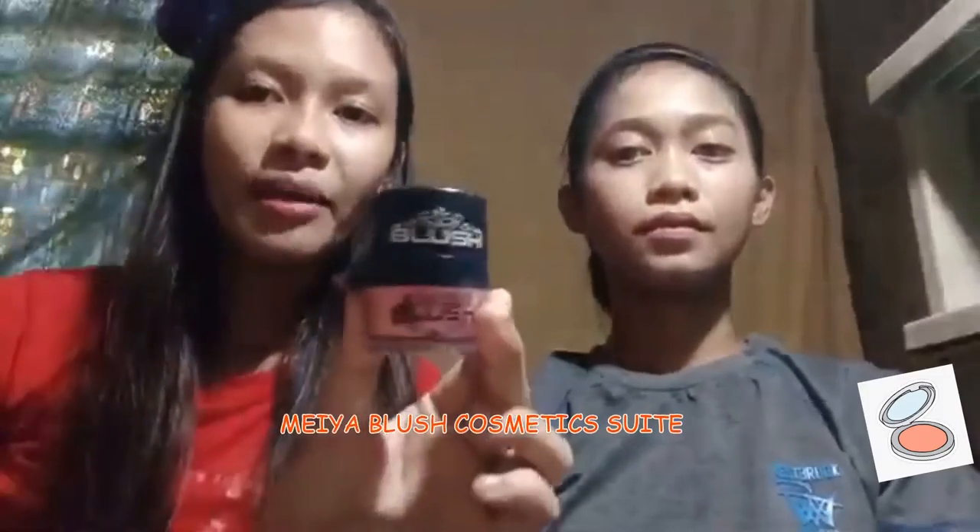So for blush, we're going to use Maya blush cosmetic. It provides full coverage and it also covers blemishes very well. So you only push it once, tap off the excess, and apply it on the cheekbones like this. The color is very natural and light — it blends well with her skin tone. Plus, it is lightweight and very buildable.